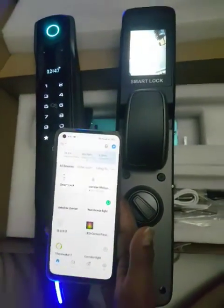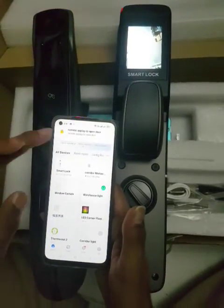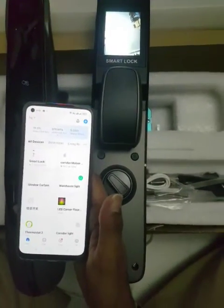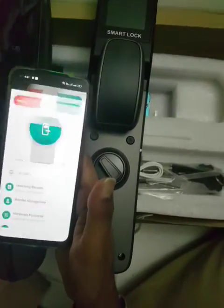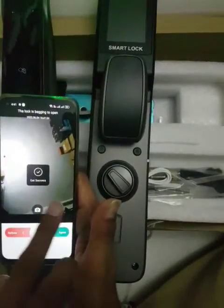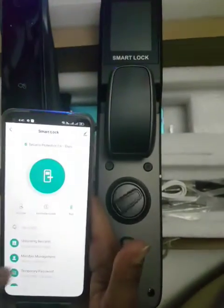Now suppose someone comes hearing the doorbell - you will get the call in the application. See, you will click here. It will send you the picture as well, then you can click on agree and it will unlock.